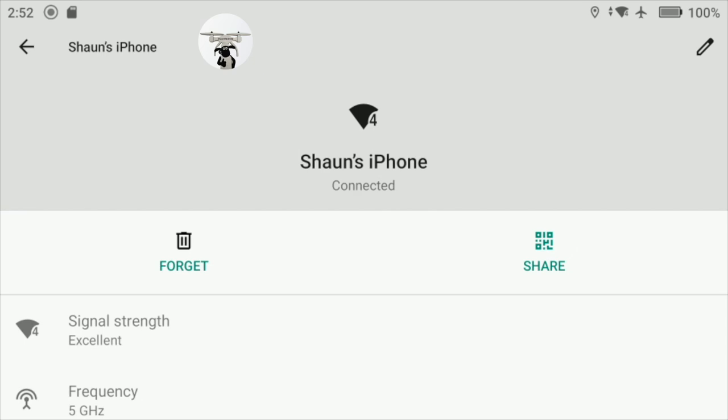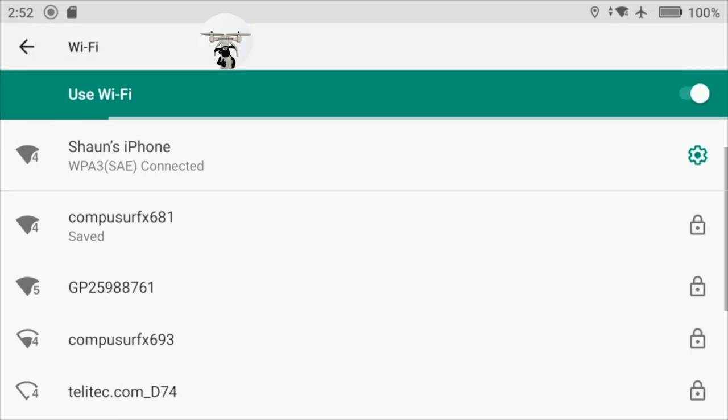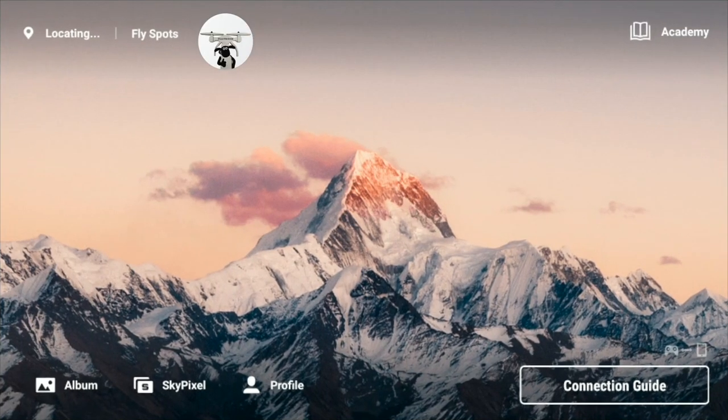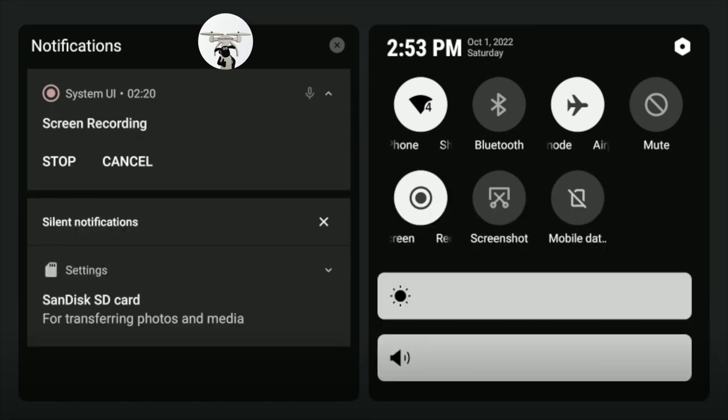So my phone mobile is connected to my RC screen controller now. Just come out of that. You've got there 'Sean's iPhone' - it's as simple as that. Come out of that, and if we just check again on the screen, up there is Sean's iPhone. So we're already connected.